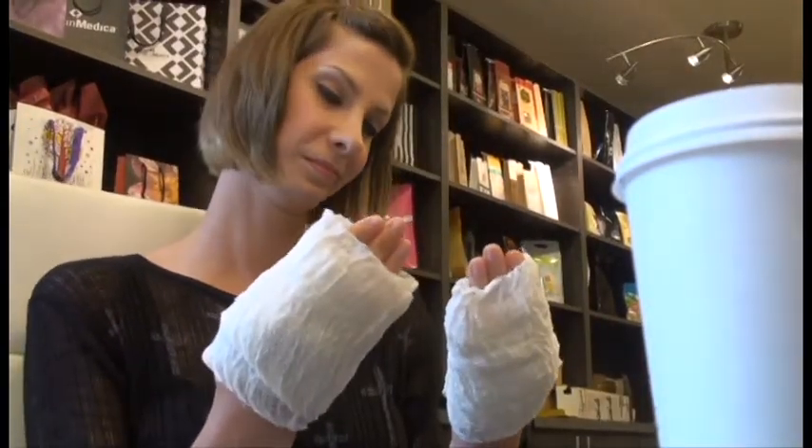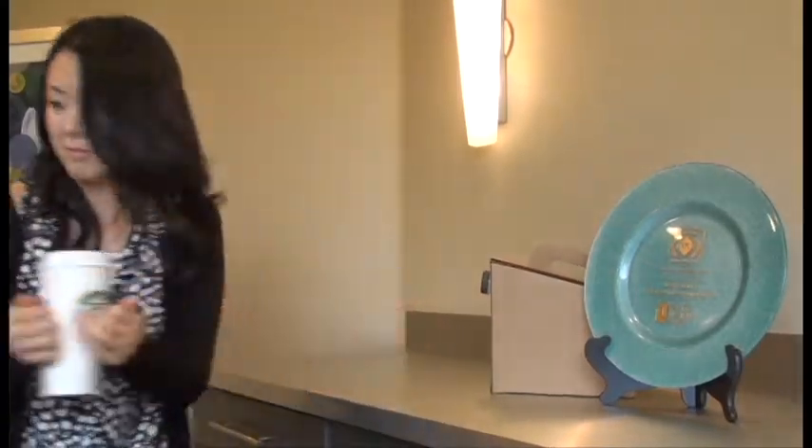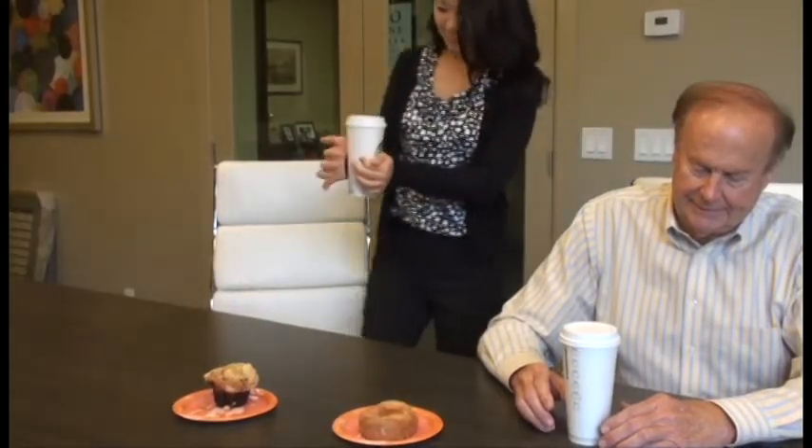Man, I could really go for some coffee. Good luck, Anna already tried. I wish there was something we could use to let us hold our hot coffee.